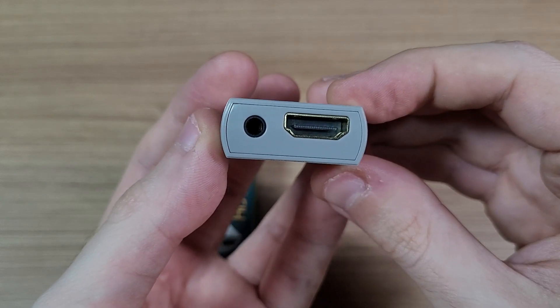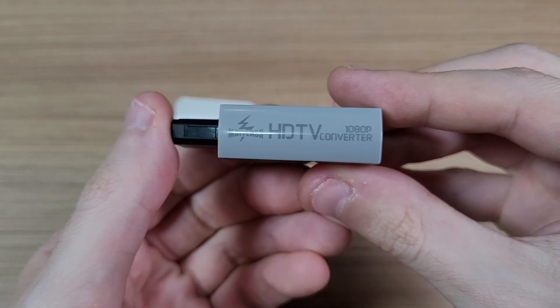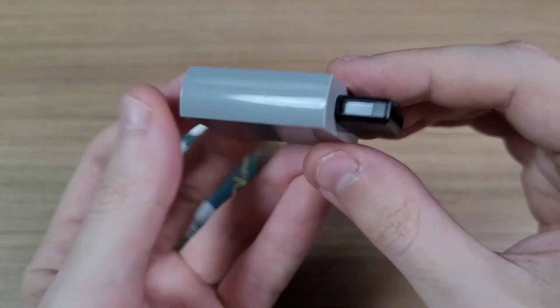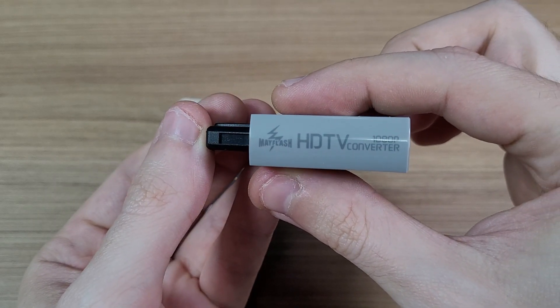In the box you get the adapter, which is quite simple — it's plug and play after all. On one side you have an HDMI port and a headphone jack, and on the other side you have the classic video output from old Nintendo consoles.